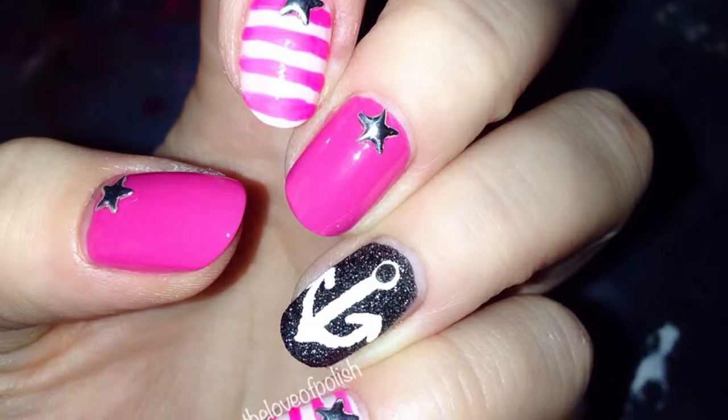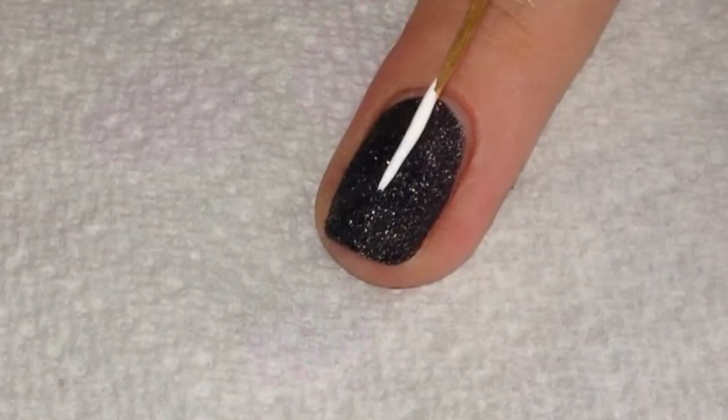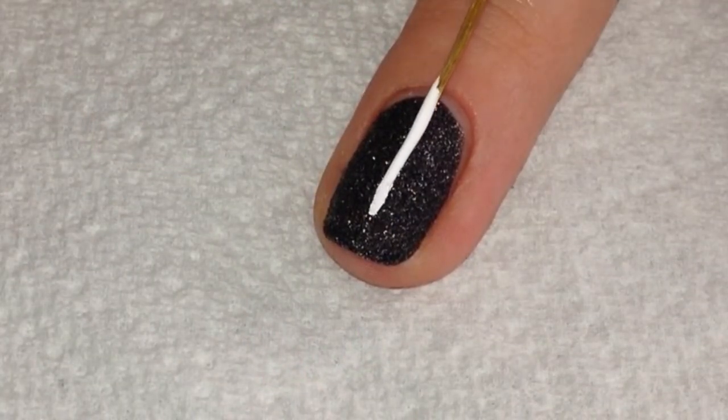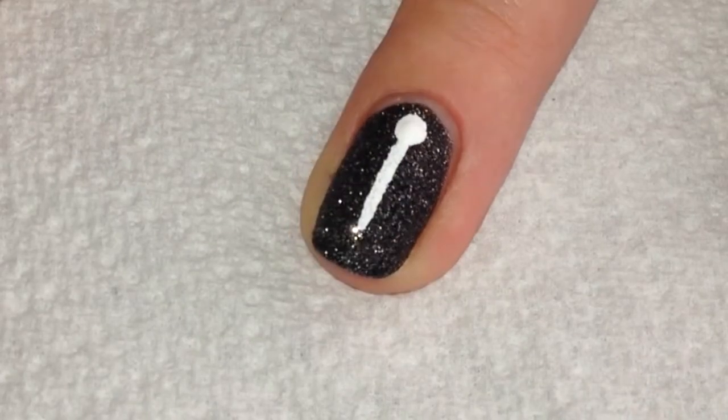Hello everyone, today I'm going to show you how I did these nautical themed nails. For the anchor nail, I began with a black base and I used a thin striping brush and white acrylic craft paint to make the anchor.